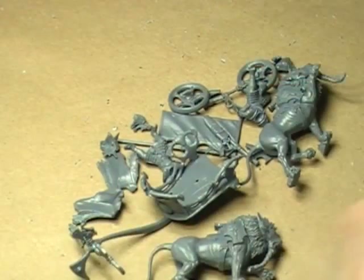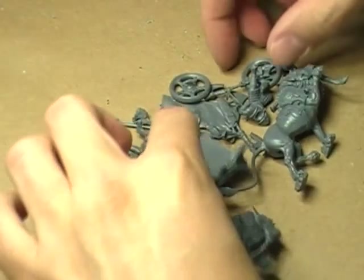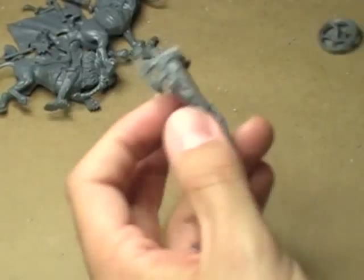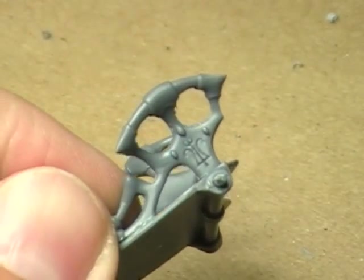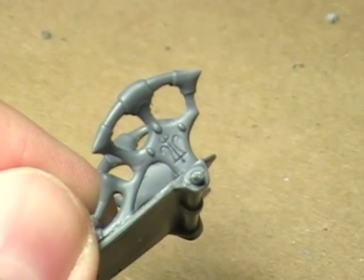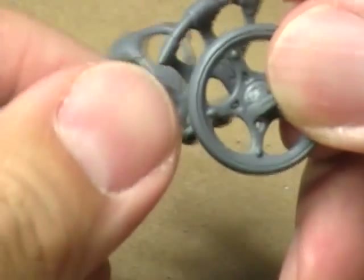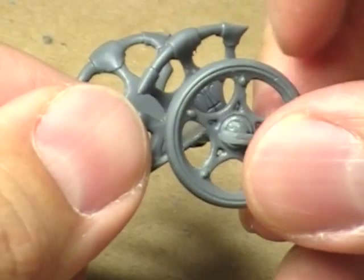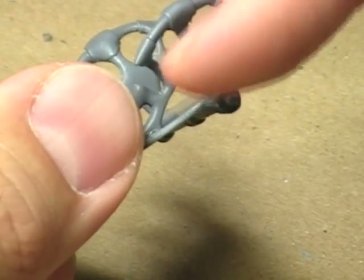Most of my miniatures I do not fully assemble prior to painting. To give you an example, this chariot here has this really nice rune or glyph right here. The wheel goes on this axle. If I take the wheel and put it on the axle, that rune or glyph is going to be very difficult to reach with the brush.